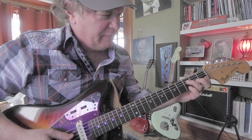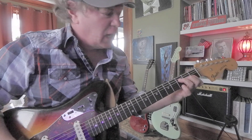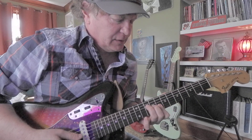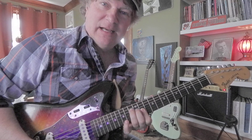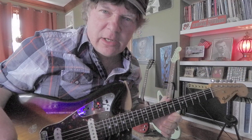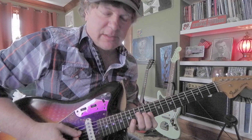You know F, right? F is this old bugger. F, G, A, B, C, D, E, E-flat. That's how it works. Just take that F up the neck, find those chords, land on the key that you need. So yes, that's the shape.